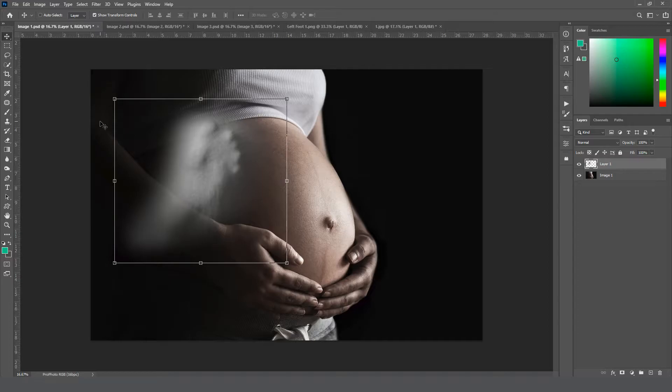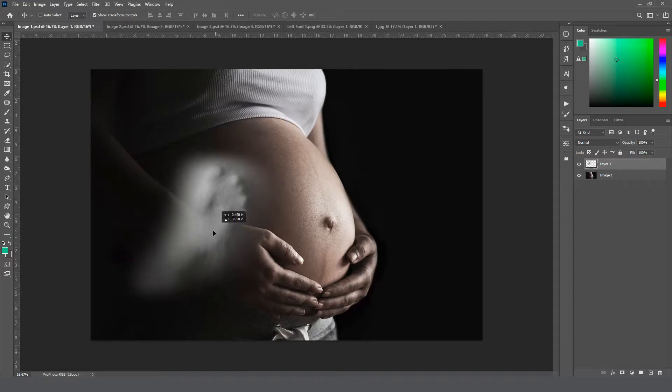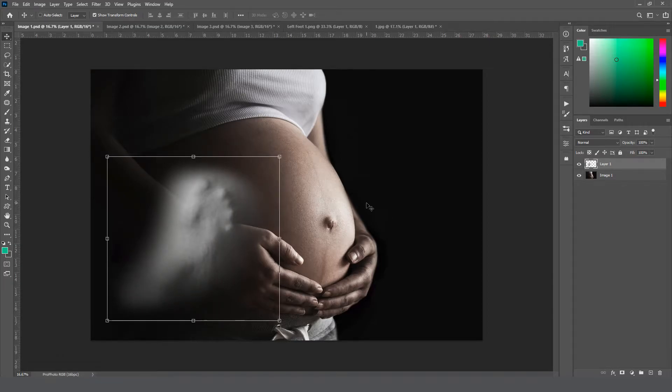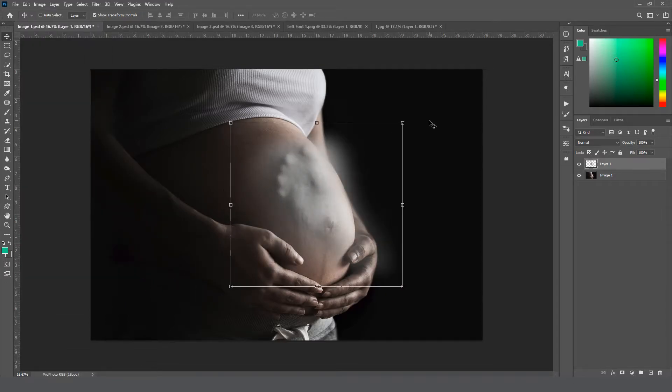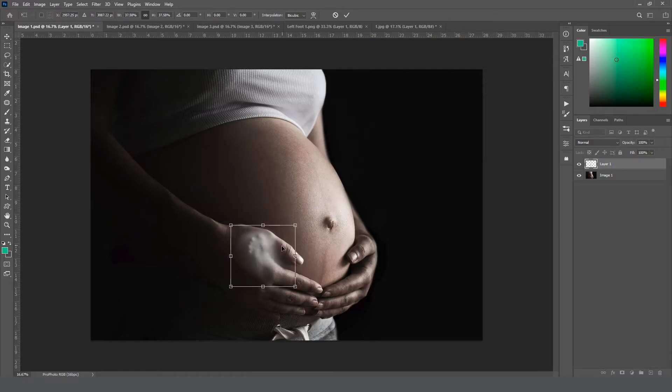Going back to image one — this foot is shot with light coming from the left side of the frame, but our image has light coming from the right side, so we're going to flip it. Go to Edit > Transform > Flip Horizontal so the light matches. Then we're going to resize it. Grab your Move tool — the very top one on the left bar, or press V on your keyboard — grab a corner and drag it down. I'm basing the size roughly on the length of the thumb, which looks realistic to me.